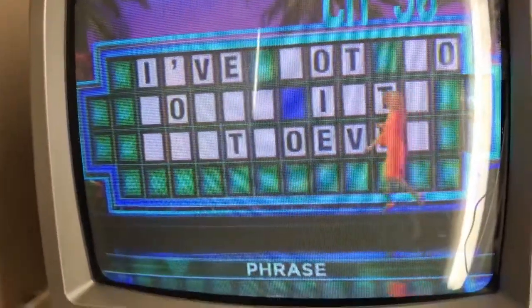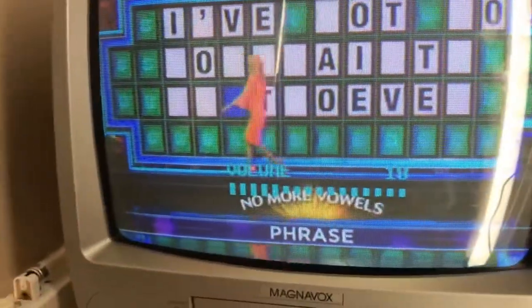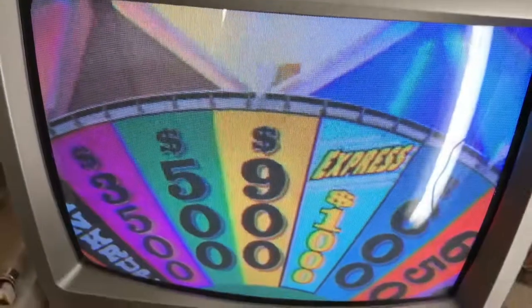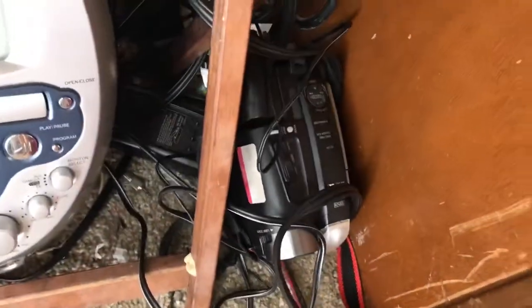The next channel is channel 30, and that is the converter box — I'll turn that down so we don't get a copyright strike. That's coming from the converter box. Channel 55 is an old VHS camera, currently displaying color bars, which is this camera right here.